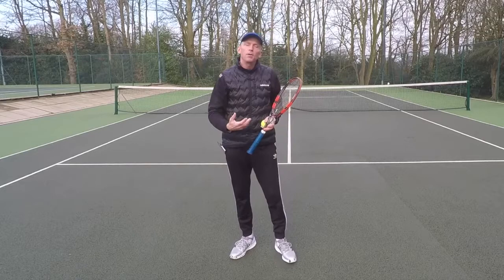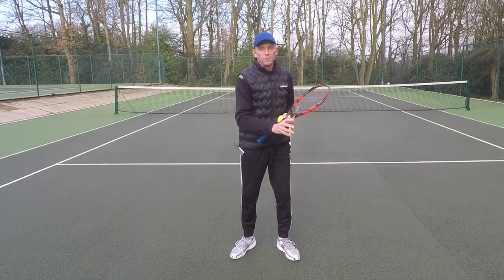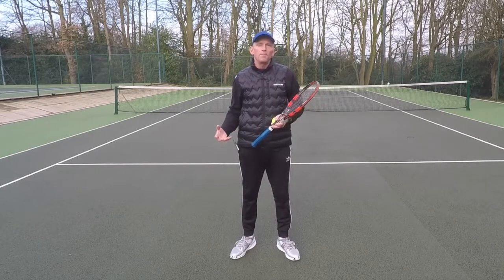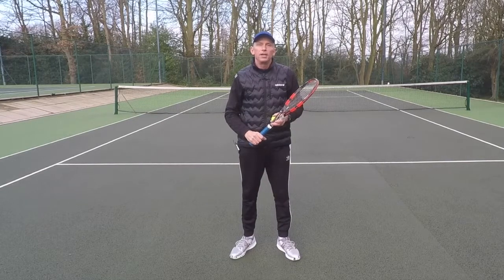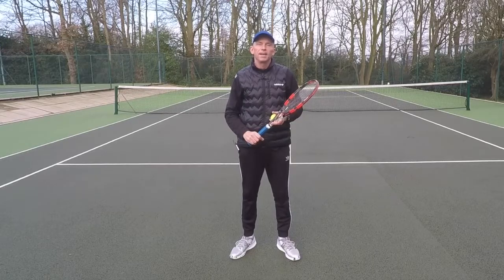It's a very simple concept to understand but it will really help you with your contact out in front. Let me know how you get on — play around with it. Leave some comments below and don't forget to subscribe to my YouTube channel and hit the bell so you get notifications of all my new videos. Thanks for watching and I'll see you soon.